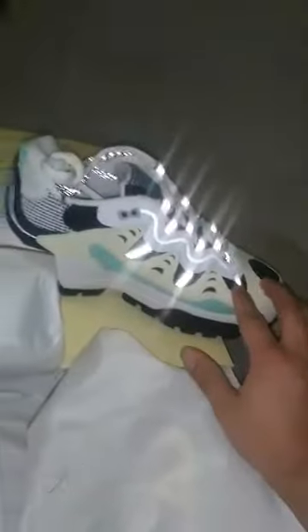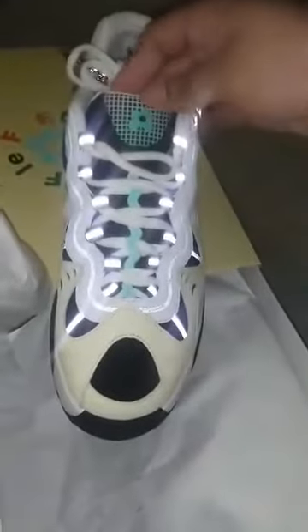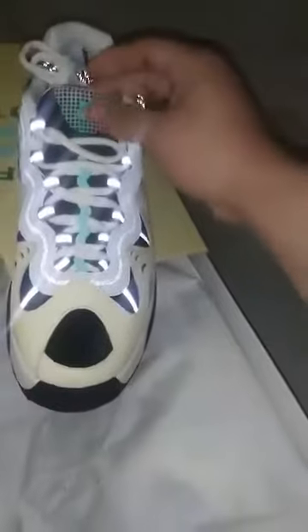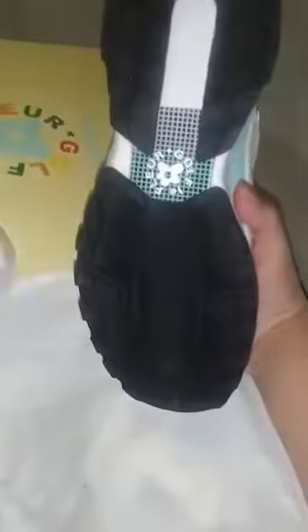As you can see, we got some 3M hits right here, got some nice leather paneling, mesh in the toe box, the LeFleur logo right here, and a lot of traction in the outsoles — these are hiking shoes.